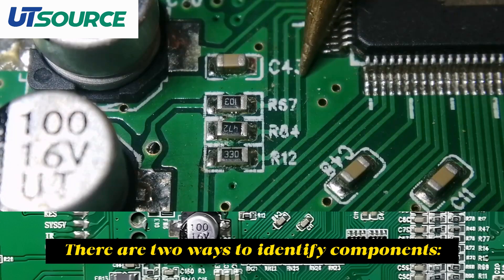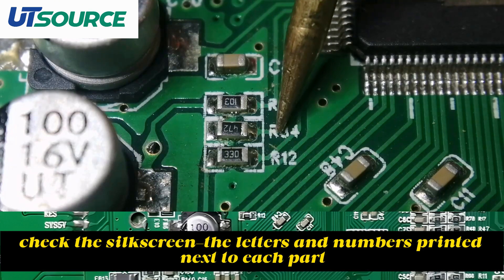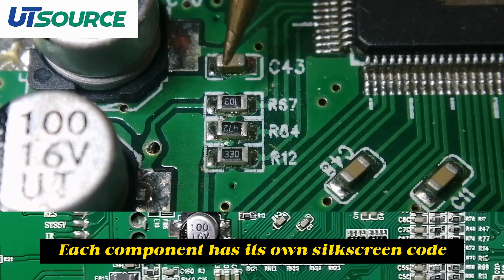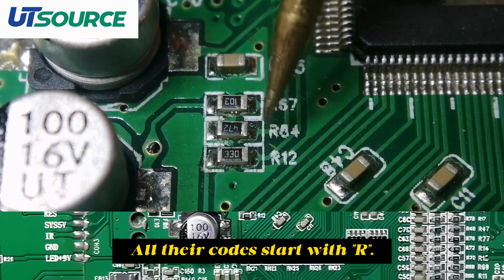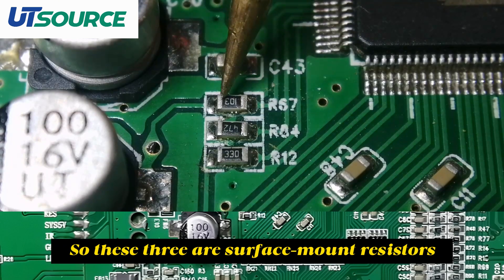There are two ways to identify components. First, check the silkscreen — the letters and numbers printed next to each part. Each component has its own silkscreen code. Let's look at these similar-looking components. The first one is labeled R67. All their codes start with R, and anything starting with R is a resistor. So these three are surface mount resistors.